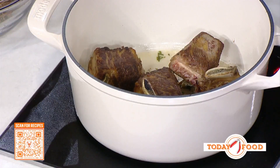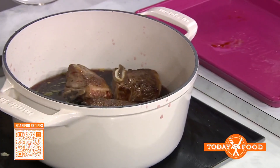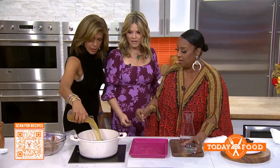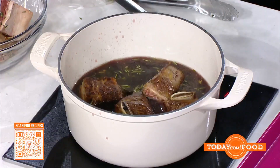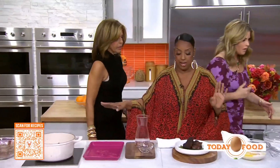Put your wine in here. And then we're going to put our stock in. Is that chicken or beef? I like to use beef, but you can use chicken. Let's put the bay leaves in there. And we're going to put that in the oven. Let it cook for two and a half hours.